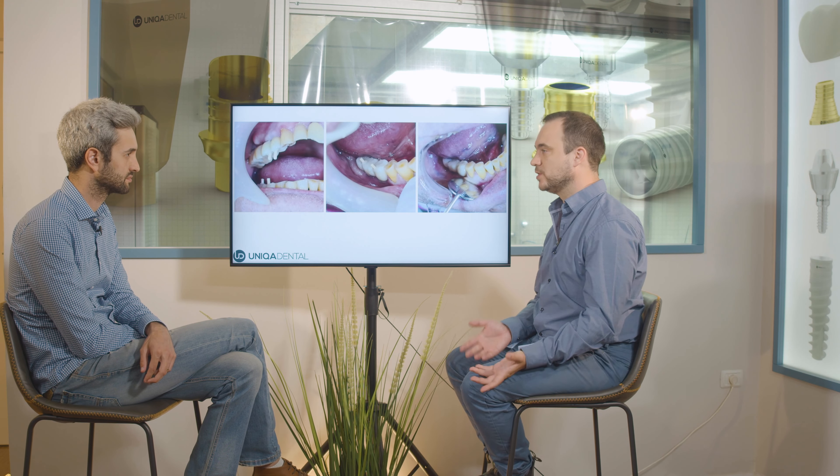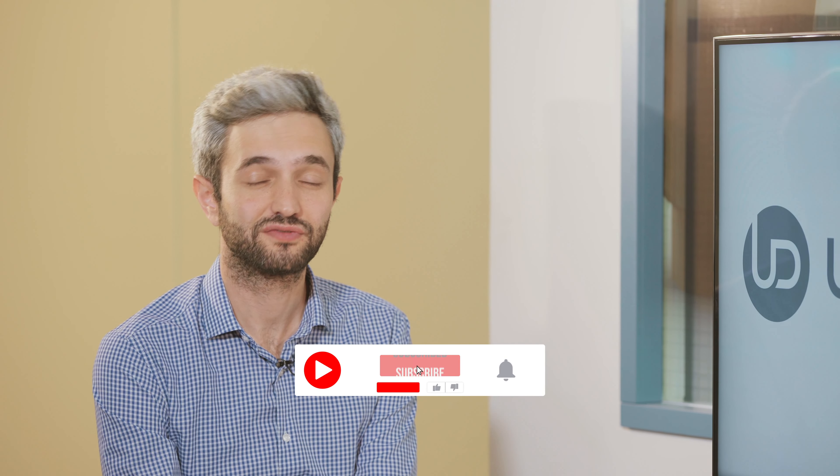What we did today: we extracted the tooth, and instead of placing another implant, we used the existing bridges — two implants on one side and one implant on the other. We removed the bridges and made one new bridge covering the gap, so instead of a bridge of two crowns plus a single crown, we now have a bridge of four crowns on the upper jaw. We also changed the lower jaw.